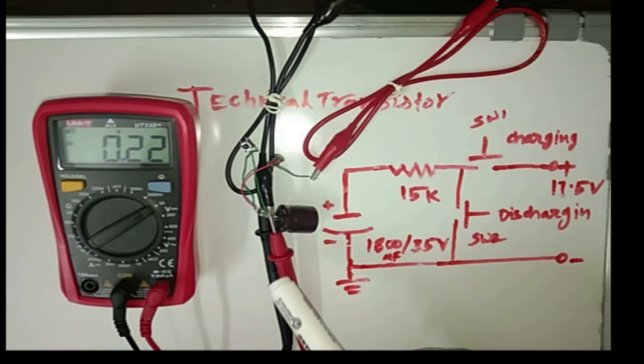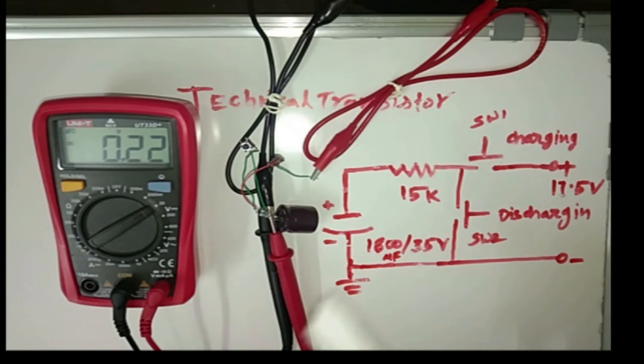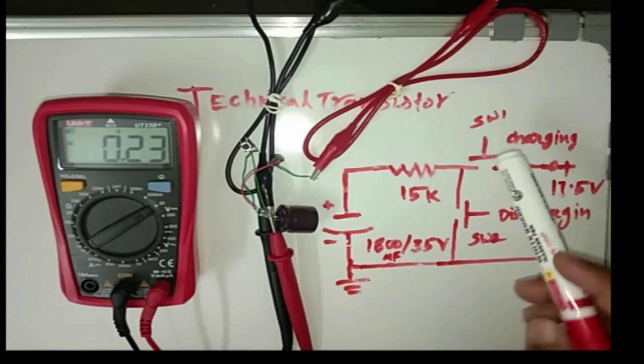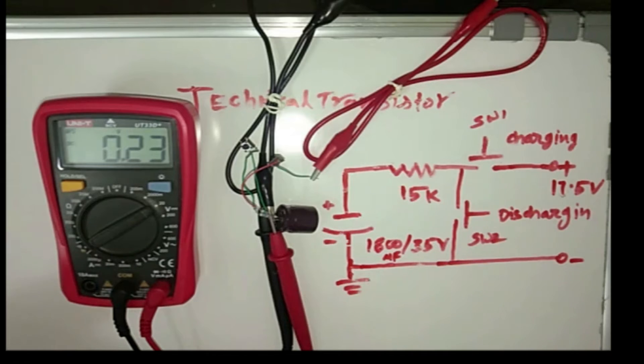You can see here — this is the hardware. And this is the multimeter. I put the multimeter lead negative here and positive here. This is the charging switch and this is the discharging switch. So I press the charging switch.